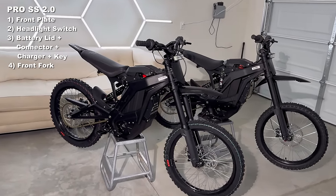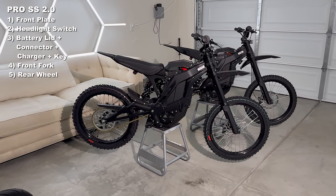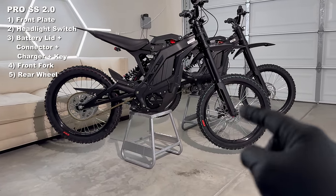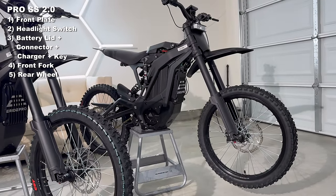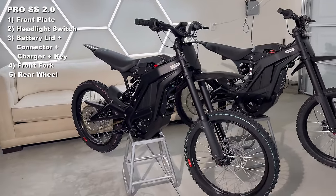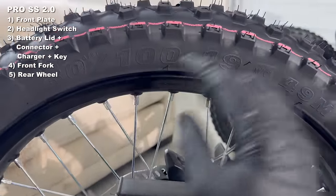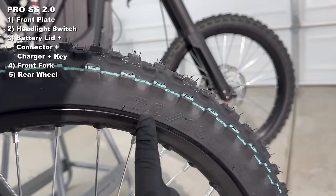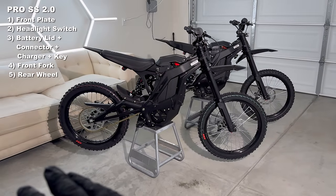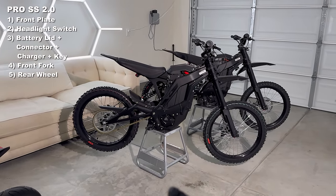You may have already noticed the rear wheel is much fatter now than the front wheel. The original ERAB Pro SS comes with the same wheels front and rear. The new ERAB Pro SS 2.0 comes with a fatter tire and rim in the rear — now we've got an 80/100 in the rear whereas before it was the same 70/100. This is an upgrade almost everybody does to their bike, especially for dirt riding, so it's really cool to see it come that way out of the box.